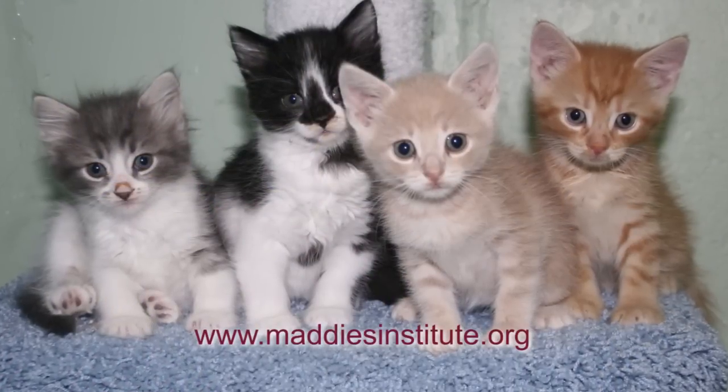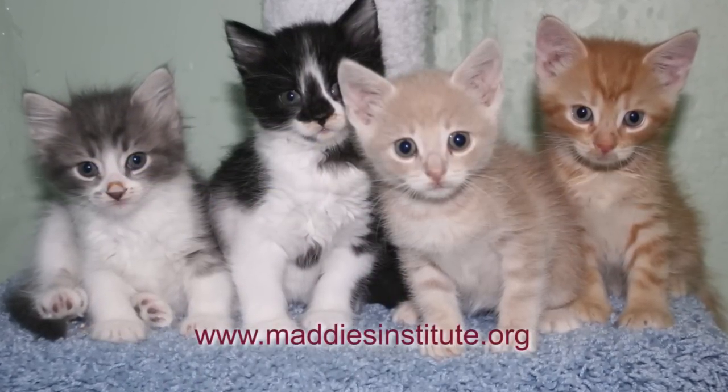Check out the weight and feeding charts and references on the Maddie's Institute website for more information.